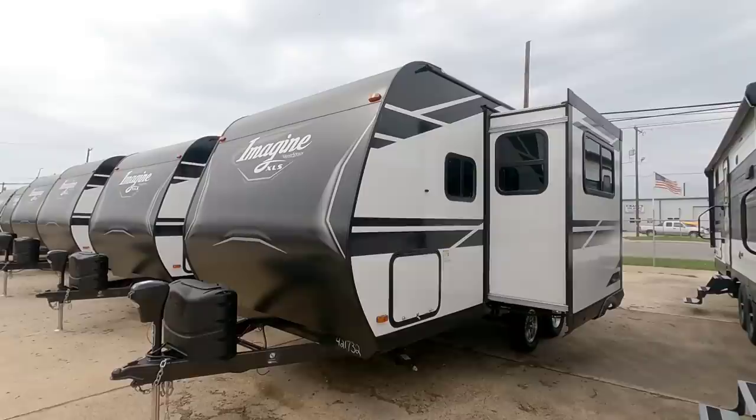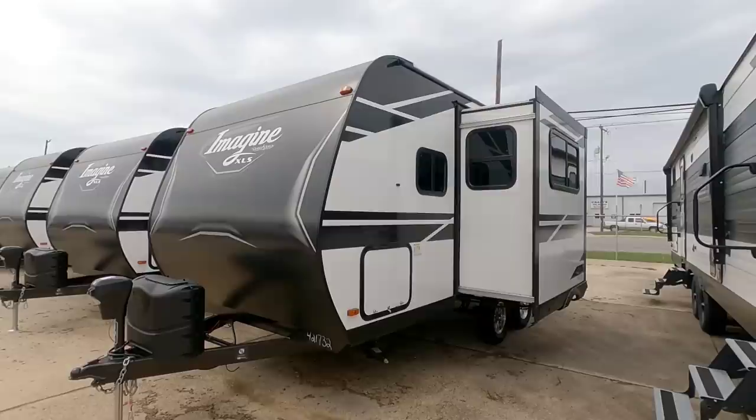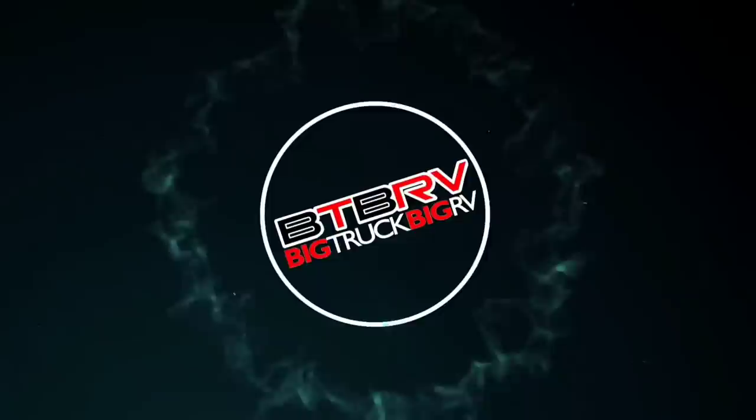Today we are out here at ExploreUSA RV Supercenter in Rockport, Texas, and we're going to take a look at this absolutely cool, compact Grand Design Imagine XLS travel trailer. This thing is super compact, super cool, relatively affordable, and there's a lot to like about it.